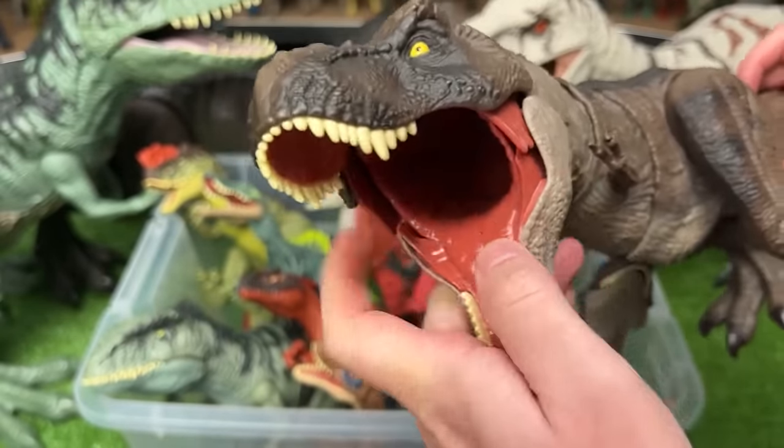This is the Bashers and Biters Indominus Rex figure from the old Jurassic World toy line. It has similar coloring with a little bit darker gray on top, the battle damage on the side, and of course you can move the tail to control the face.